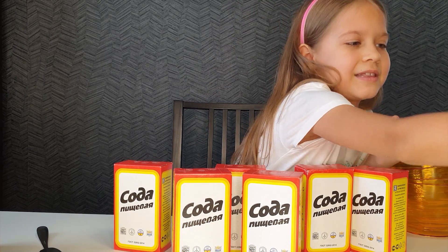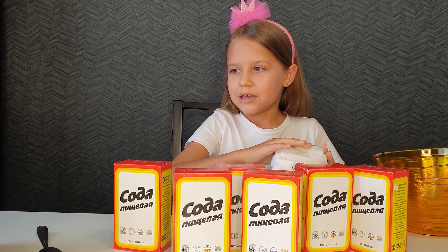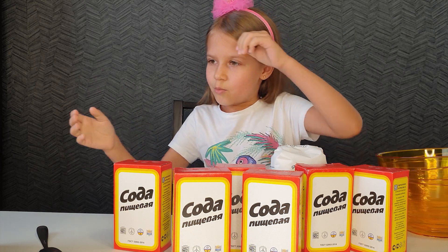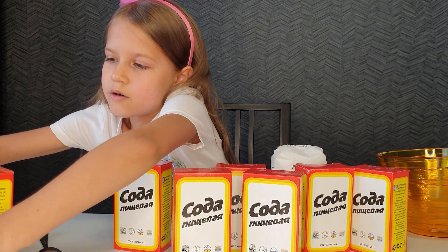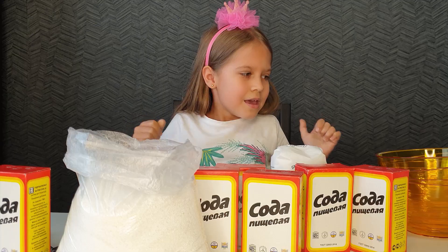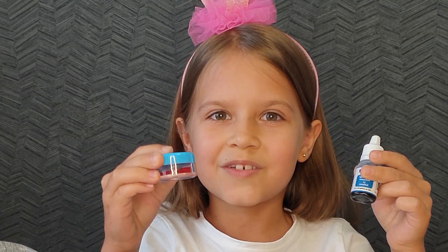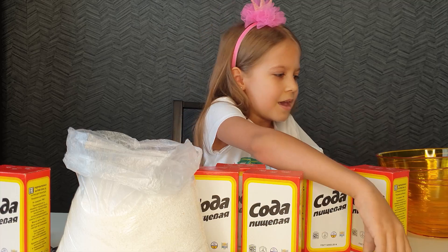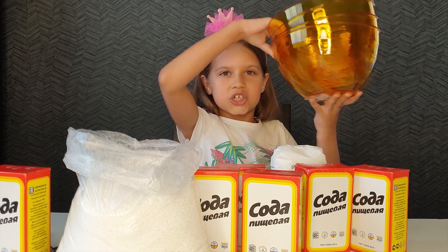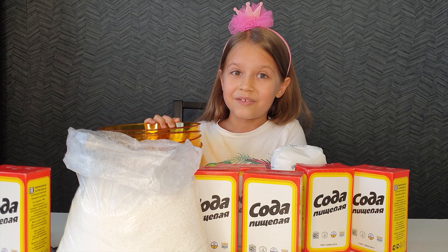Also, I need the sea salt for baths, for our bomb to be useful. And the main thing is the citric acid. Here I have 2 kilograms and a half, I think. Also, I need coloring dyes, and I will mix blue and red. Also, I need 4 shapes for our beauty bombs. Okay, let's start.